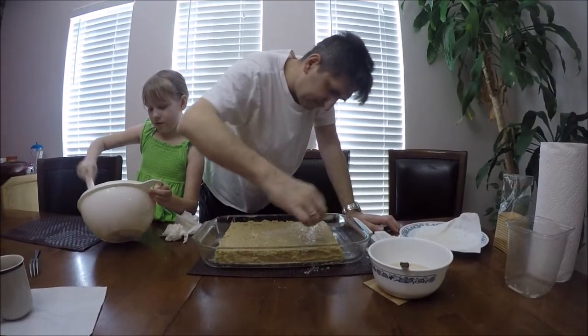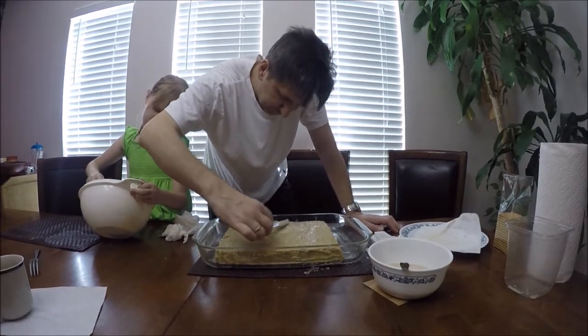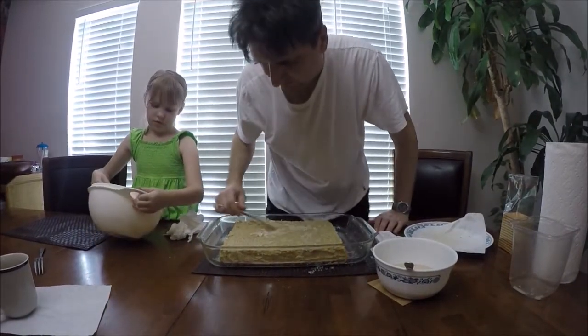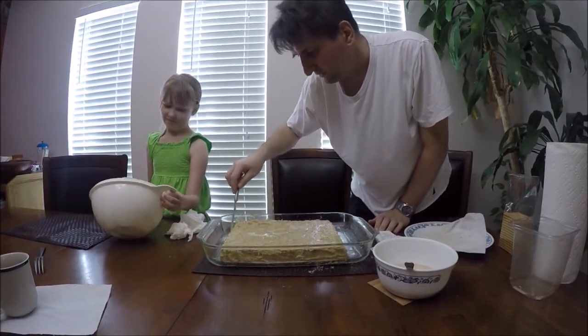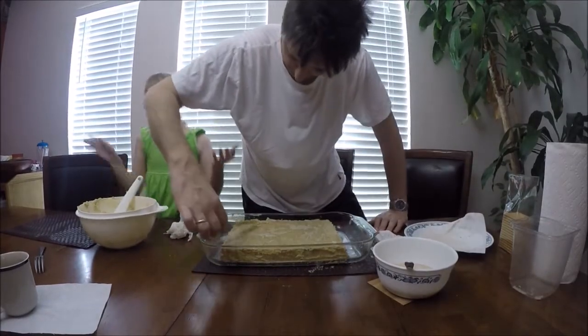We've got it all over the sides and the top. He put a little milk on top to make it smooth — it just helps smooth it out. Now we need to refrigerate it. The best is if it sits overnight, but four or five hours should be enough.